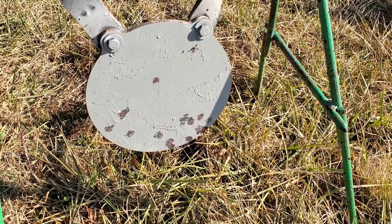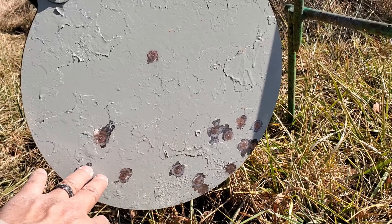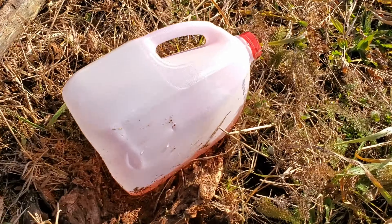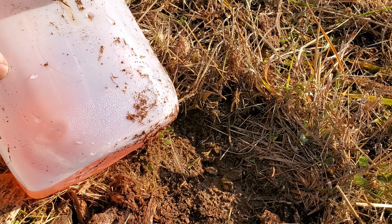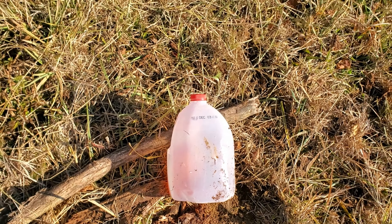Not too bad — 407 yards. I was shooting a little bit low, but that's not too bad. And the water jug, I was dancing all over this sucker. I actually hit it twice. That's pretty wild. That's pretty good.